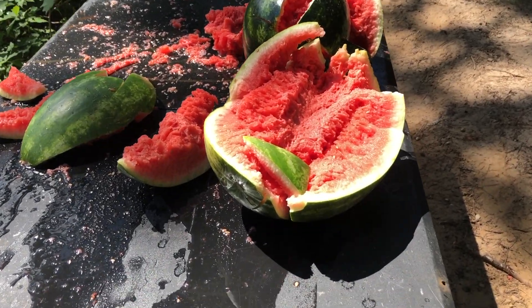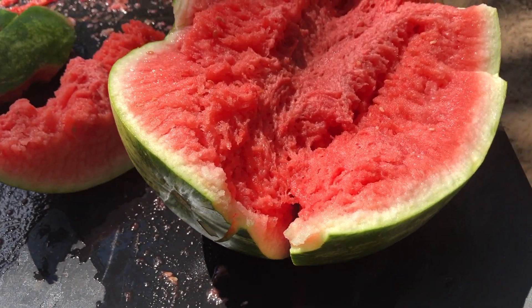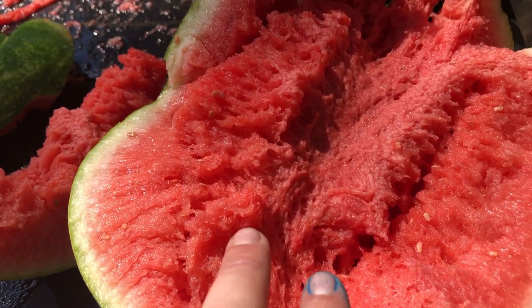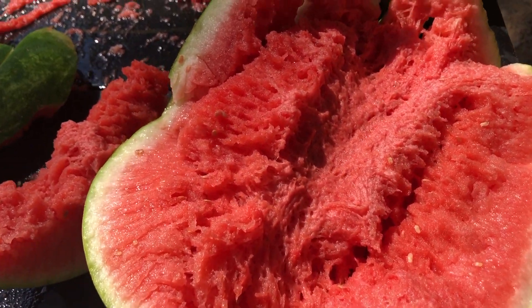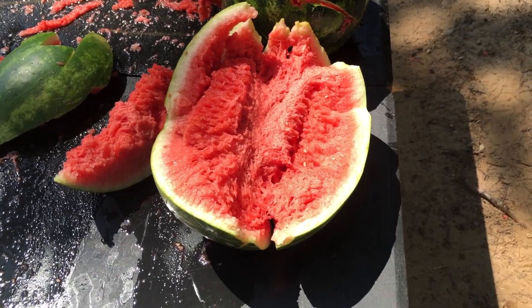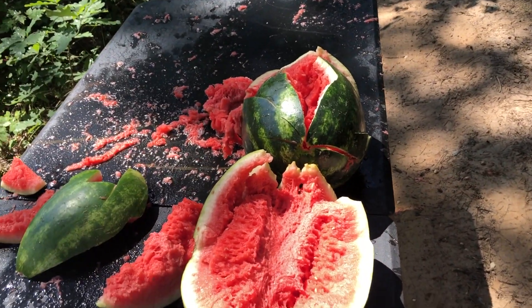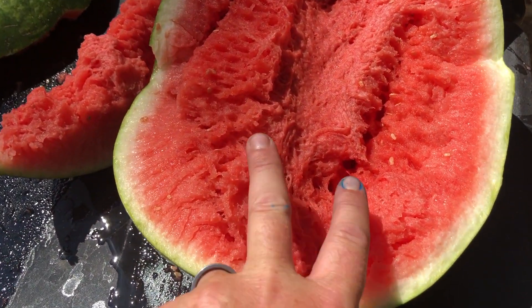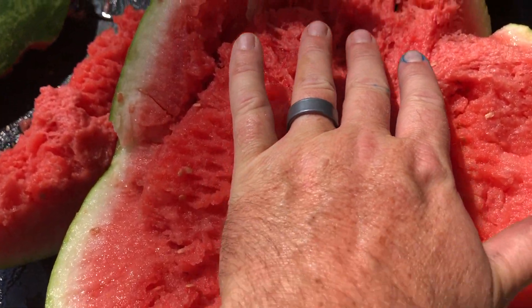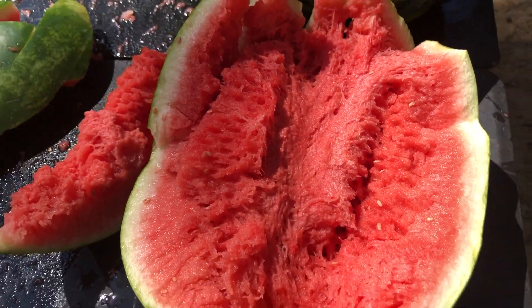That was absolutely devastating. That's just where it entered, and you can see the remnants of that fluid transfer as it goes through the watermelon. It's both penetrating through both watermelons and you're getting that permanent wound cavity from that spiraling, juicing effect. Look at that — it's three fingers wide there.